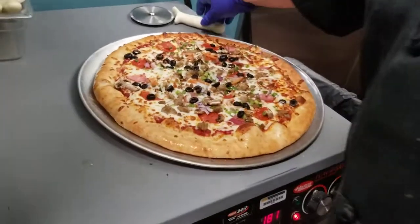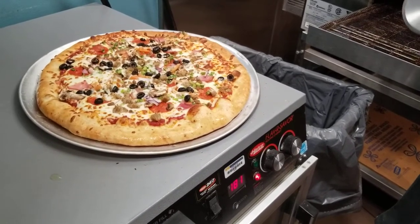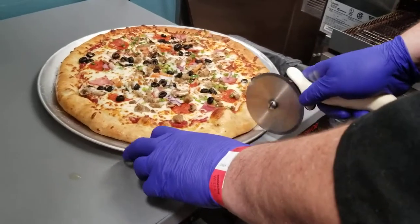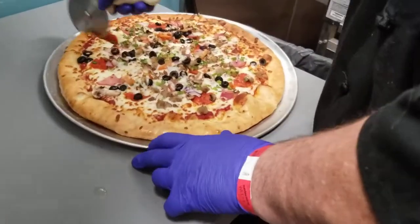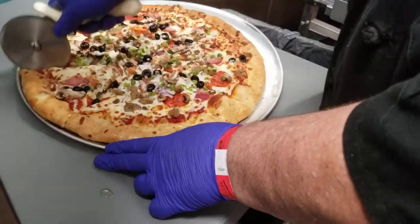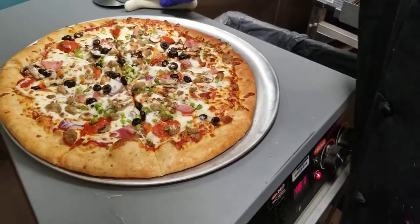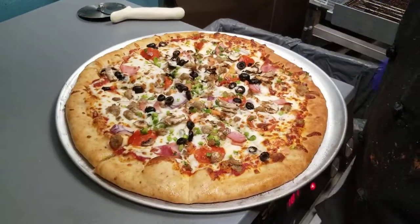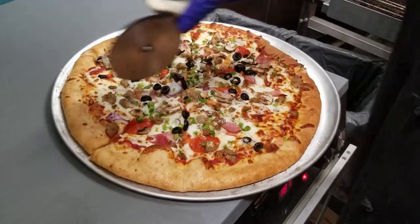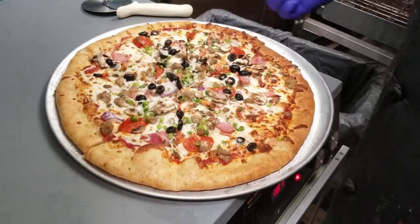I basically learned this from a guy named Mark Sorrell — super, super cool guy. He was a Christian so he said you've got to start with a cross, and then you do an X. Now you have eight uniform slices. You can also keep going and cut each slice in half if you want to do what they call a buffet-style cut, where there are more slices to a pie.